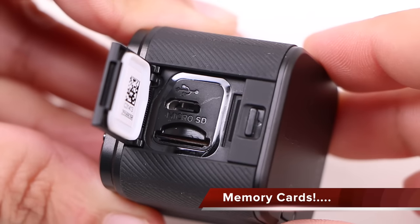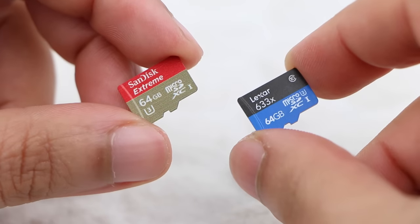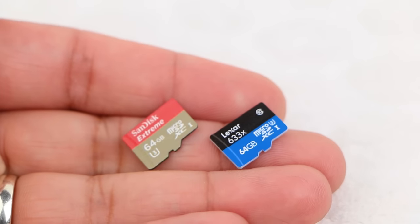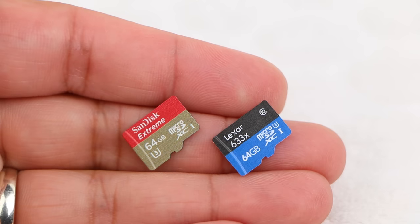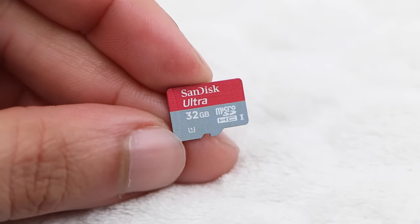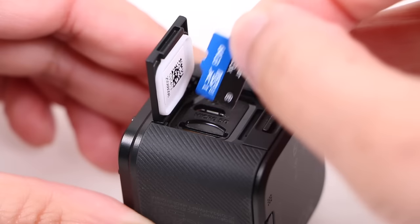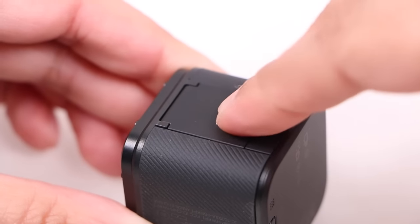Next, insert a memory card. There's a compatible list on the GoPro site, with the two most recommended being the Lexar R633X or the SanDisk Extreme, either in a 32GB or 64GB capacity. Avoid the SanDisk Ultra or any lower class card at all costs. With the side door open, the memory card slides and clicks into place.